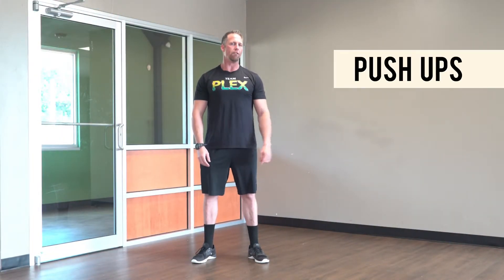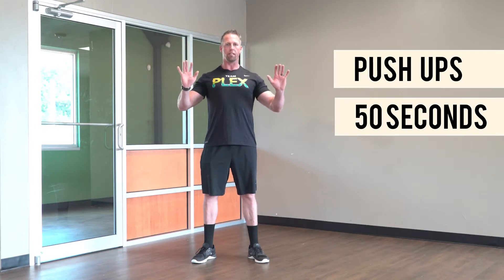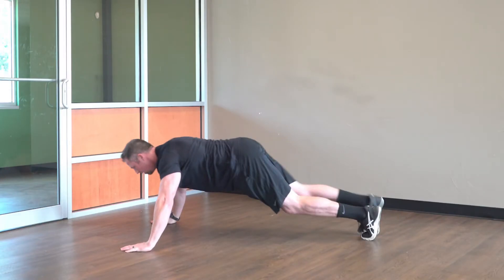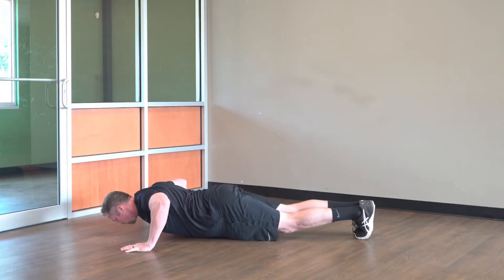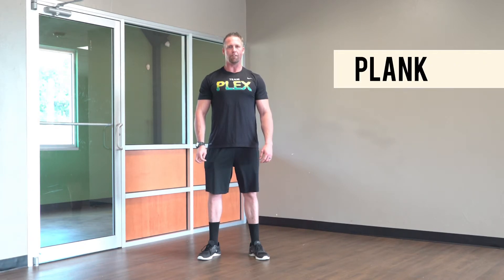Fourth movement: push-ups. We're doing these continuously for 50 seconds. If you start to fail, that's fine — you can drop down to your knees and do the easier push-ups. But I want the push-ups done the right way: hands under your shoulders, activate your core, ease down, drive up. From the side, same as the mountain climber position — hands under your shoulders, ease down keeping your body straight, come up. Continuous for 50 seconds.